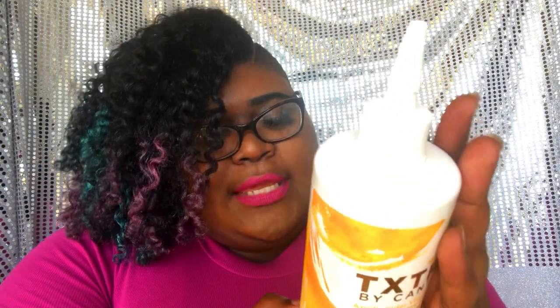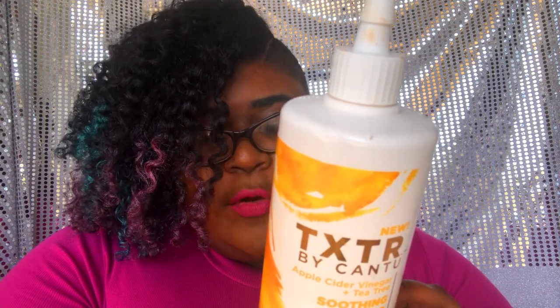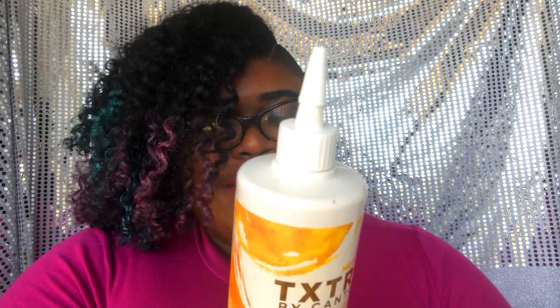Looking at the shampoo ingredients: water, glycerin, and apple cider vinegar is in the top four — whatever is at the top of the ingredients list means the product has the most of it. We also have tea tree leaf oil, shea butter, kernel extract, aloe, and menthol. There's no mineral oil. The shea butter and spearmint oil are supposed to soothe dry scalp, tea tree promotes healthy hair, kernel extract comforts and soothes, and aloe helps with detangling and smoothing.